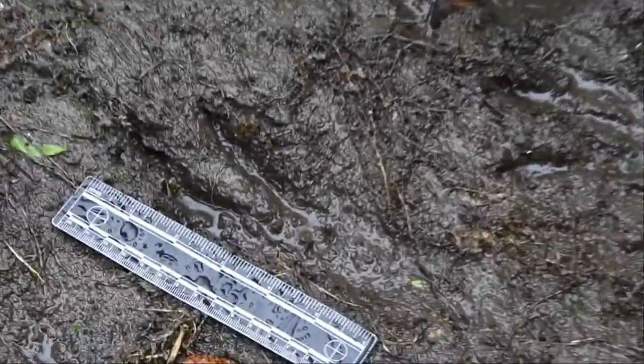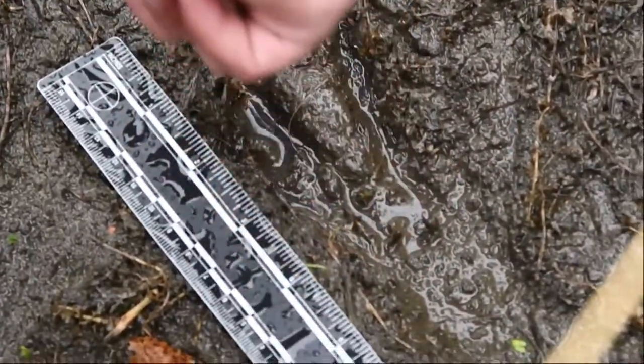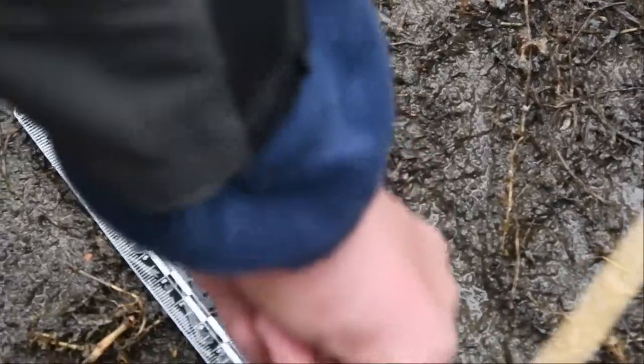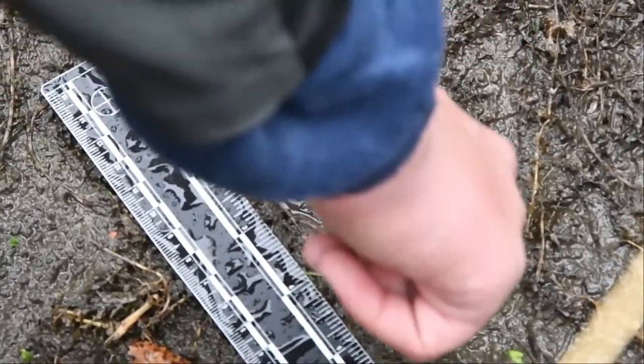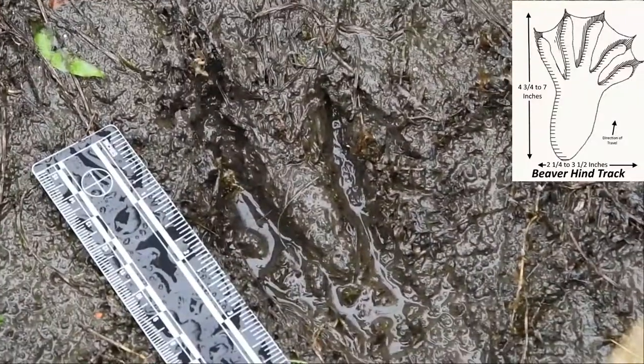Can you point out how many toes and if that is a front track or a hind track? We have one toe right there, second toe right there, third right there, and then the tiniest portion is the fourth. The webbing right there — that even shows the webbing.